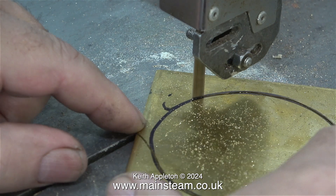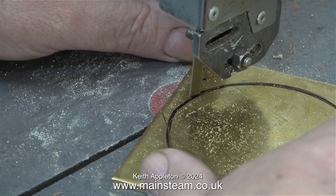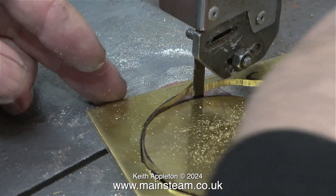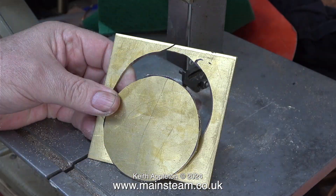The job is completed in no time at all because the video is running at 400% as usual. I always like to increase the speed of routine jobs so they don't get too tedious. That's the job done — I'm just releasing the part from the band saw.